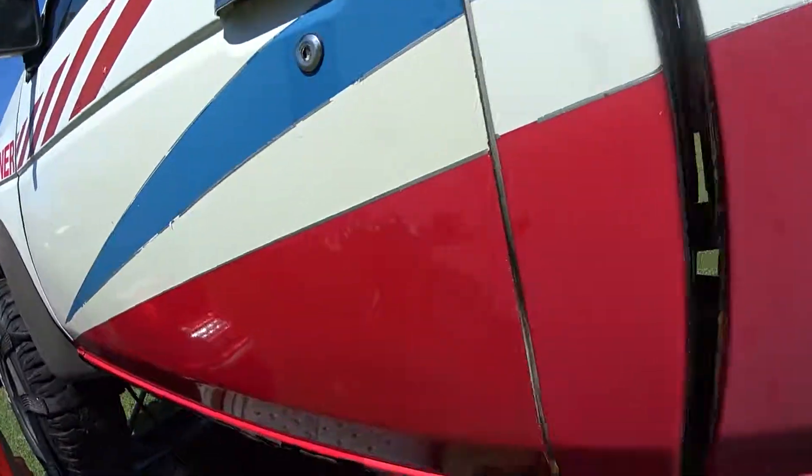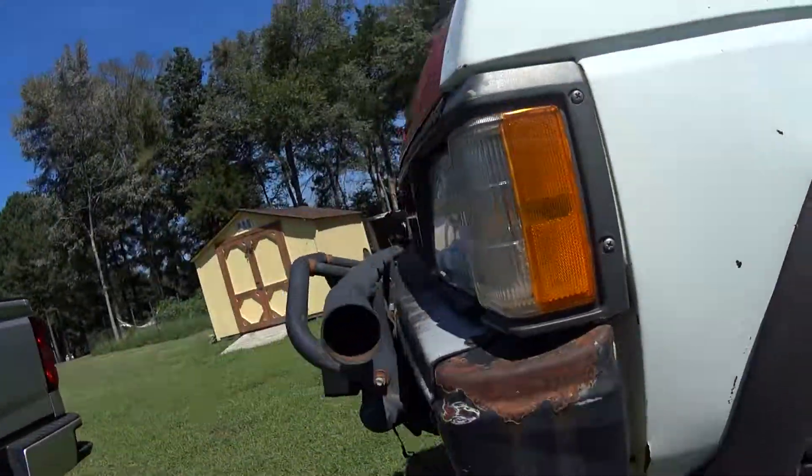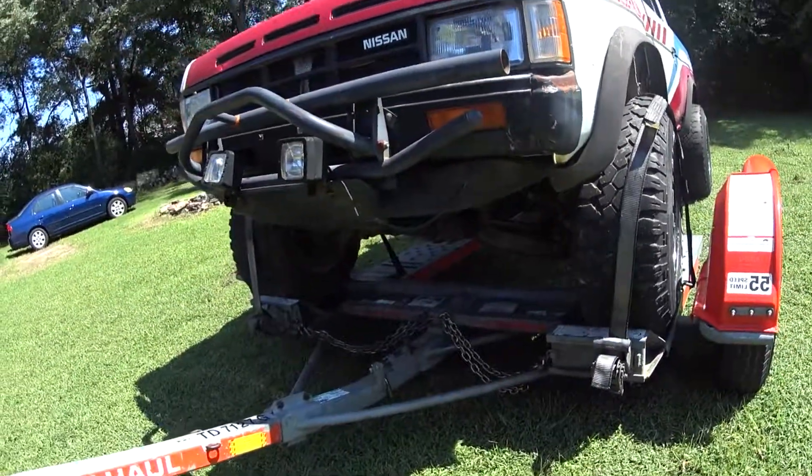It's got the body rot there, body rot there, all that. So yeah, there she is.